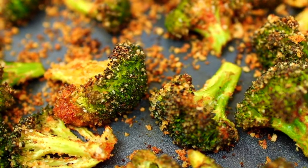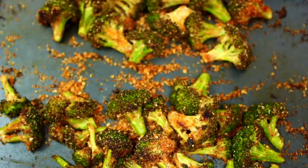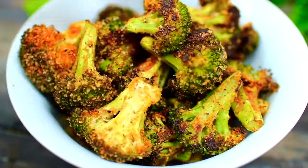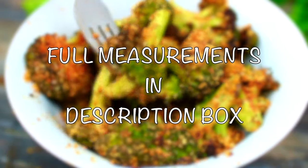Hi guys, welcome to Cooking with Claudia. Today I'm showing you this easy roasted garlic parmesan broccoli — a great broccoli side dish for the holidays. Let's get started.